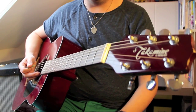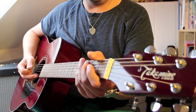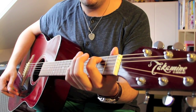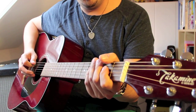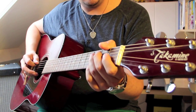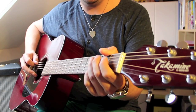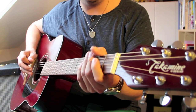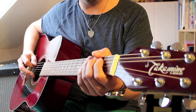At the end of this intro progression there's a little lick. That's open A, hammer on to the second fret on the A string, then open D, back to second fret on the A string, and B notes.